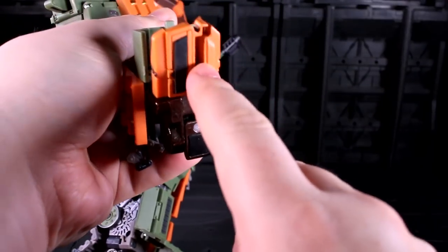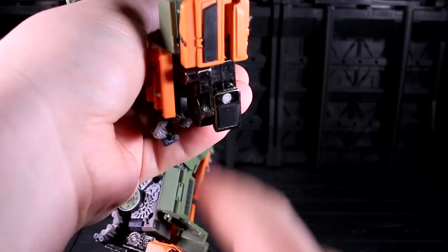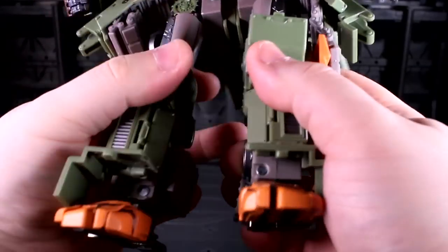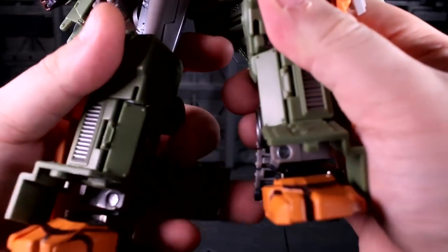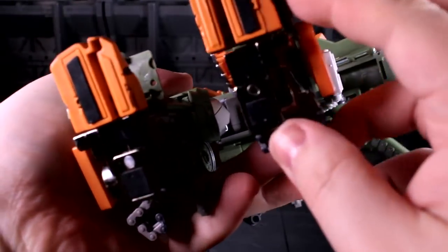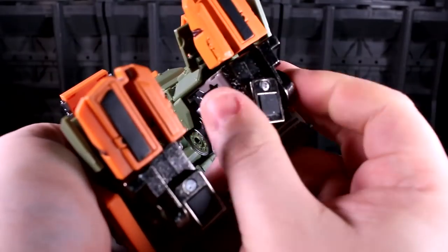The bright side is that there are rubber thingies here and here, which means this guy grips onto a surface really well. To counterpoint that, on one side this piece is super tight — great — but on the other side it's not super tight at all, it's kind of loose.